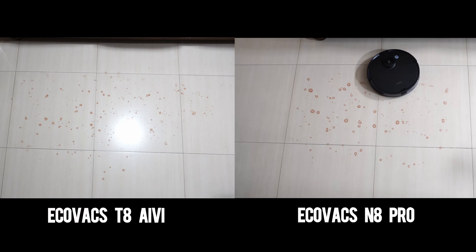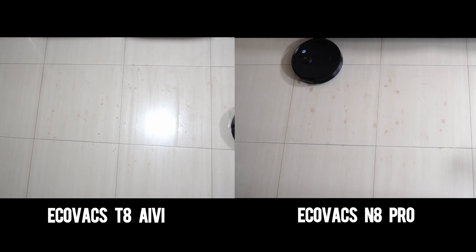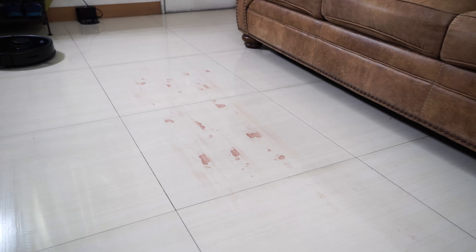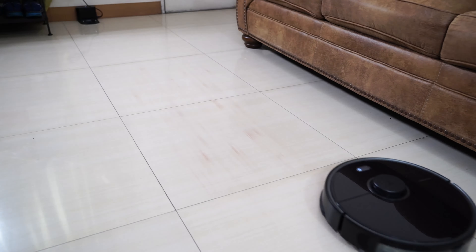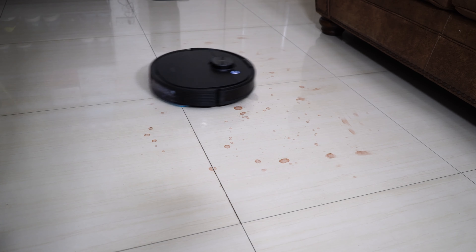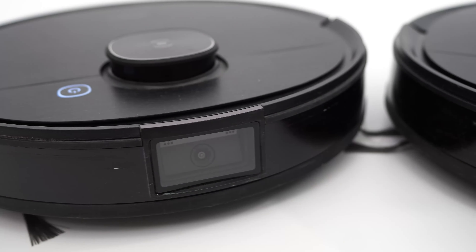Mopping results also mirror one another, as both needed a second run to remove red wine stains. It's a notch below the S5 Max since it can only do a two-pass run versus Roborock's three. But for light-duty mopping, both are up to the task, leaving only minimal residue.